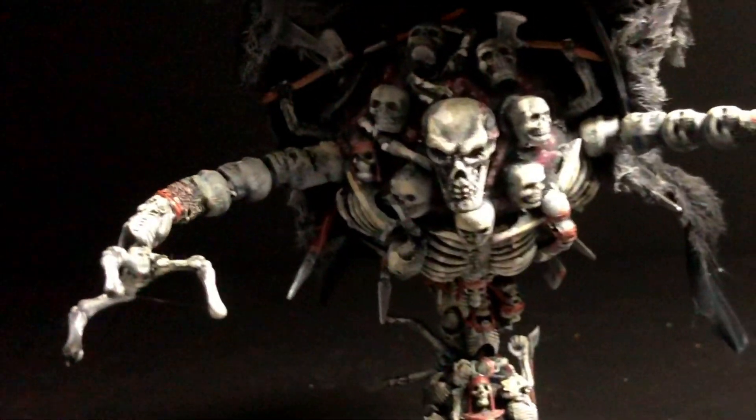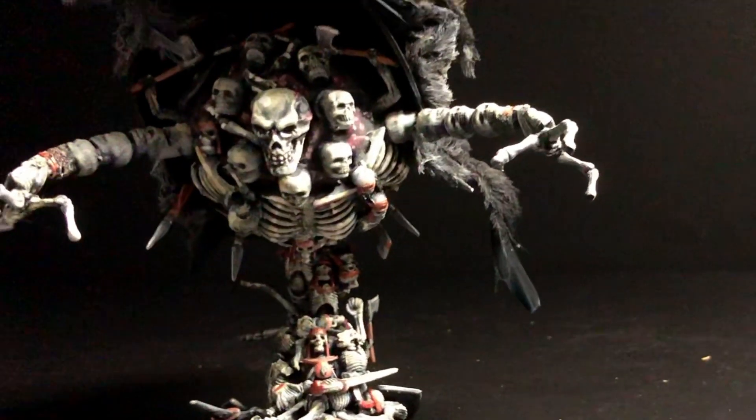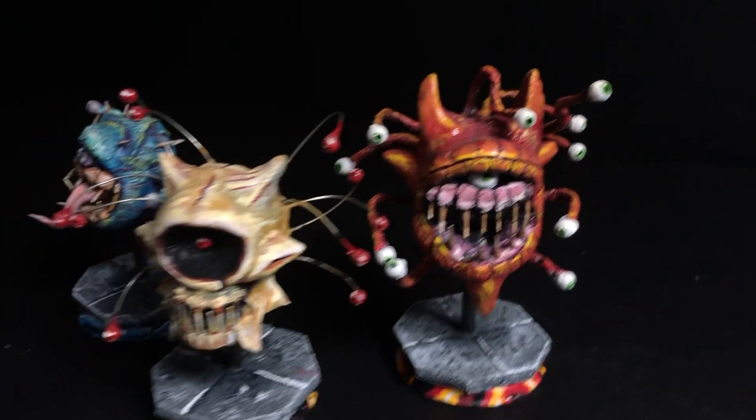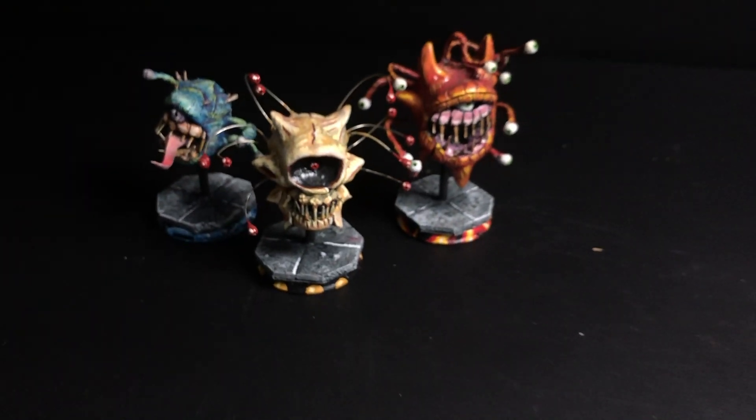This is actually my second attempt at making this craft. The first time it didn't go so well for a lot of reasons. This was supposed to be the first build on the channel, but thanks to some technical difficulties, I had to settle for the beholder build. I'm glad I couldn't make this video back then. This time around I was better equipped.